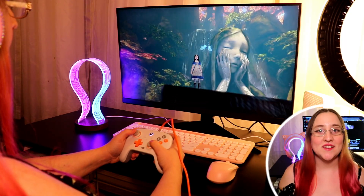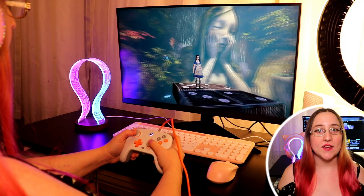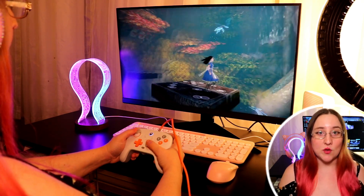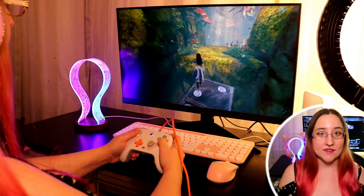And before I forget to mention it, this mini PC can handle two monitors at a time, 4K quality, 60Hz. Unfortunately, I don't have a second monitor to show you right now, but it can support two monitors up to 4K quality at 60Hz.